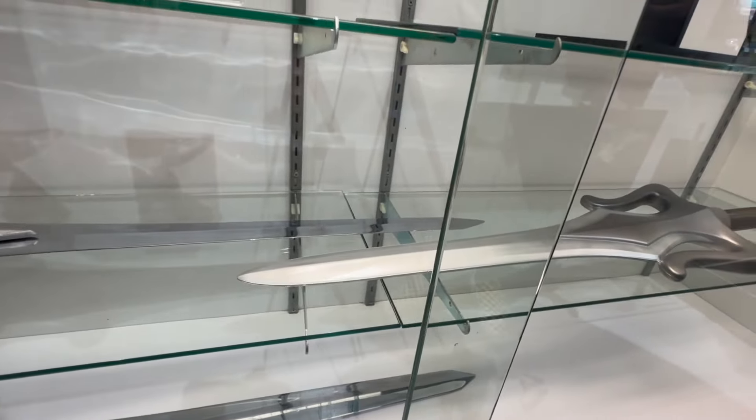On the bottom here we have our Colonial Warrior blaster from Battlestar Galactica. That hasn't been released yet, but we're hoping to release that within the next couple of months. It'll also feature electronics and sounds.